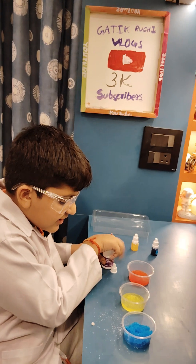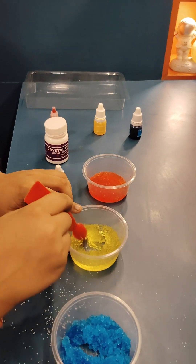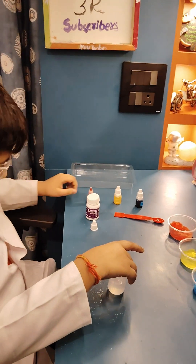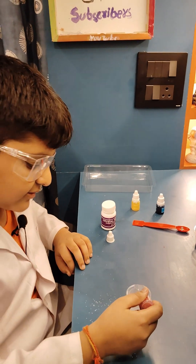Now you can see what happened to these colors. Take this measuring cup and add eight drops of red color.